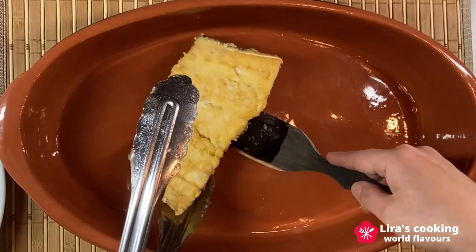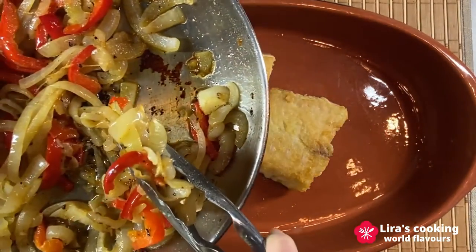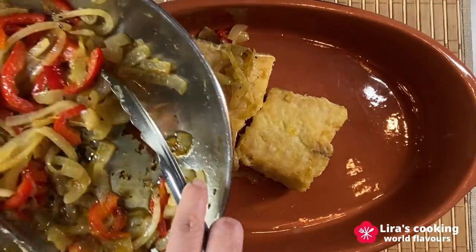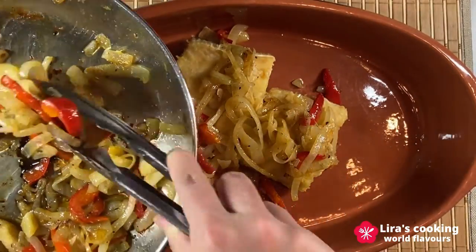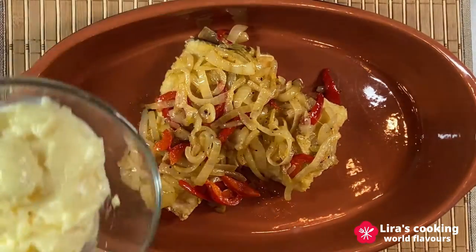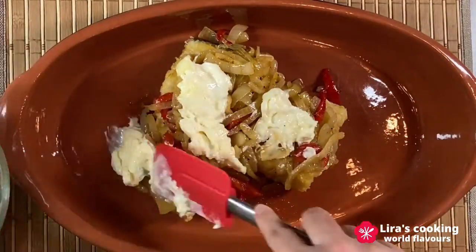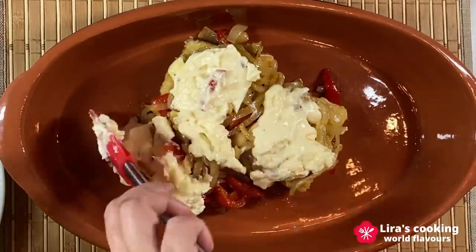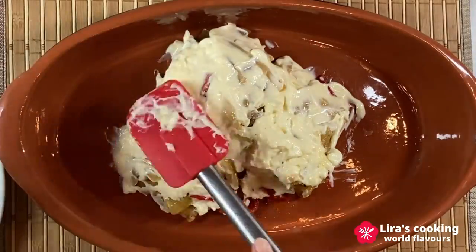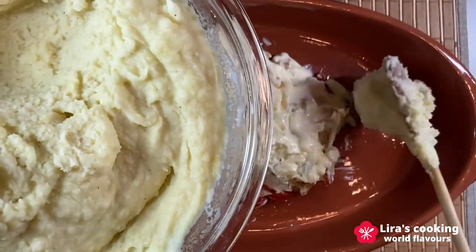In the baking pot, put the codfish in the middle. Coat the fish with the fried onion and red pepper. Then apply the mayonnaise. Surround the fish with mashed potatoes.